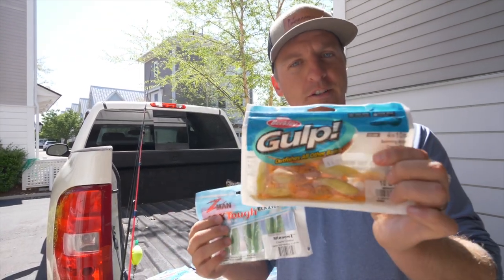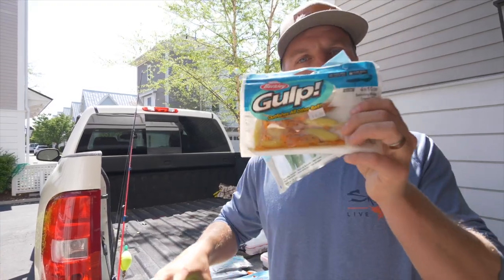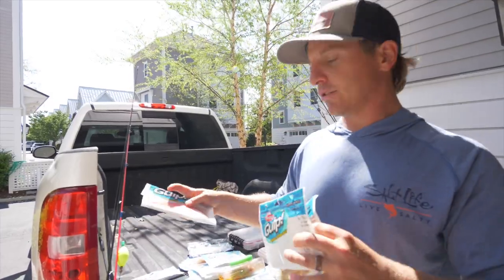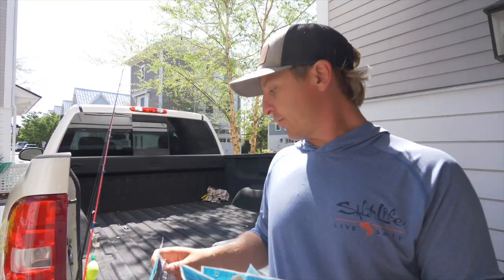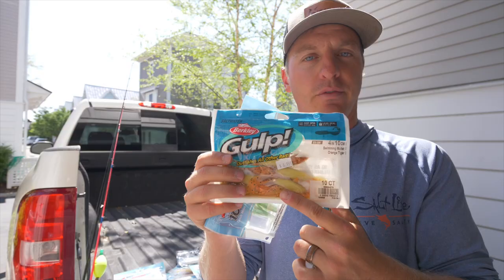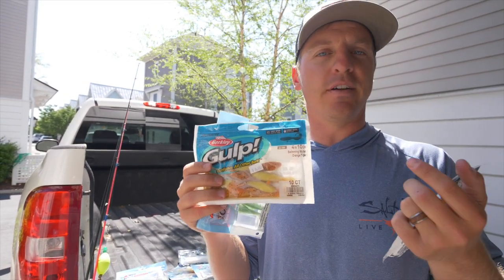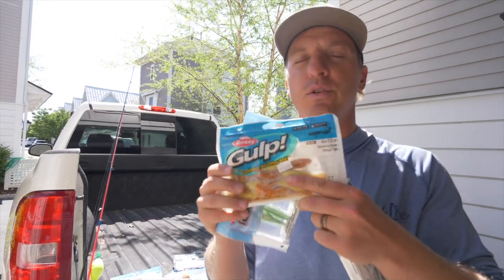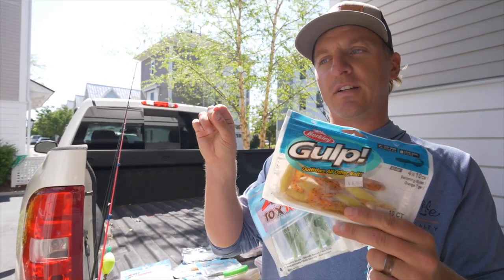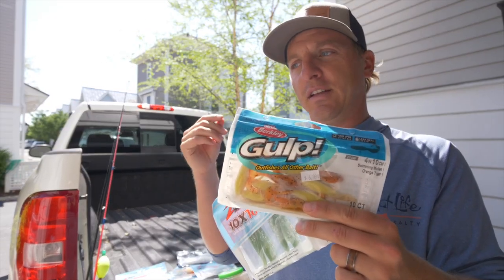Berkley Gulp is a little more expensive but has a proprietary scent — it actually sits in Berkley Gulp juice. Swimming Mullet and Shrimp are two of the top Berkley Gulp soft plastics. They also have the Jerk Shad, but I pretty much keep the Swimming Mullet. I use these primarily for flounder fishing. The scent is amazing but they're not as durable. In the summertime you get what we call tail biters — bait fish that just nip at it — and Berkley Gulp is expensive and just doesn't last long.